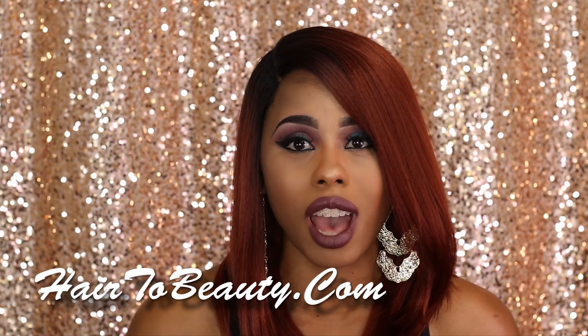Hey guys, it's Ginny V here. Welcome back to my channel. Today, I'm back at it again with another synthetic wig review, and this time it is courtesy of Hair2Beauty.com.